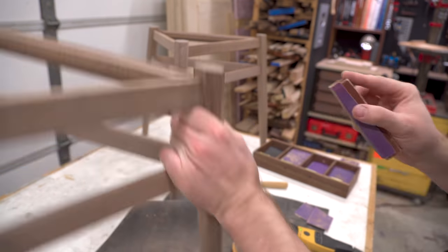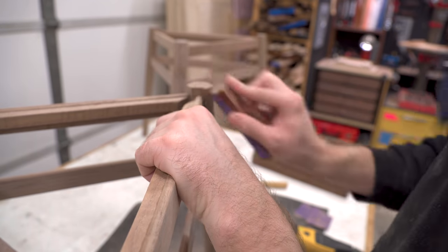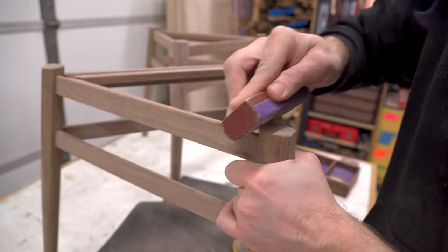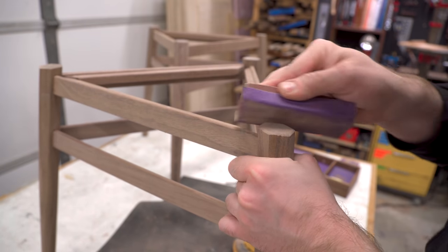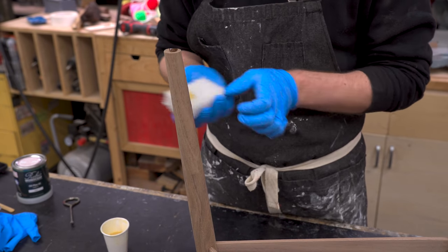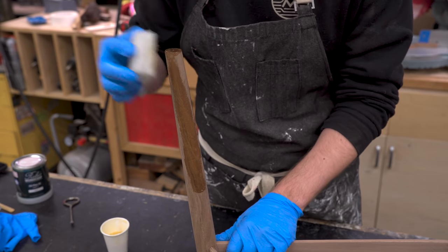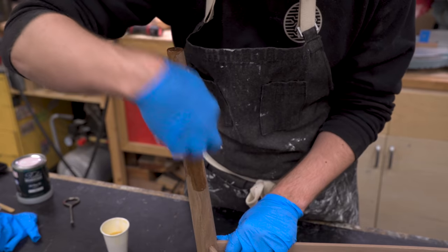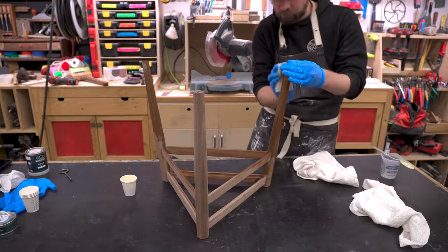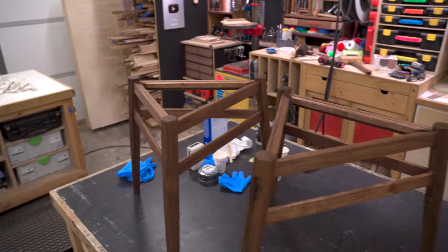I eased over all those freshly trimmed edges to make sure they don't catch on anything or splinter out, and then sanded up the rest of the stools and got them ready for finish. I'll be using the same finish I used on the elevator table — this is Rubio Monocoat Pure, a hard wax oil finish. If you use the catalyzer it dries in 24 hours, which is super convenient because we wanted to start weaving these stools the very next day.